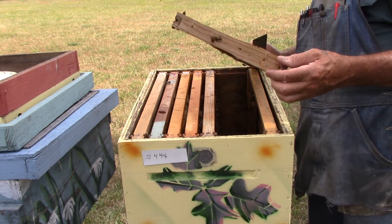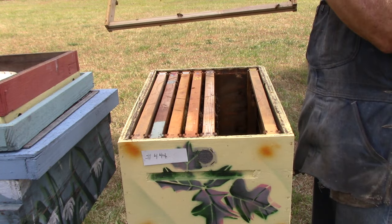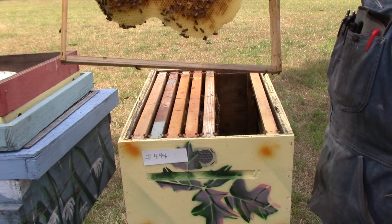This one here has some honey, a little honey, and some nectar. There's some nectar in here, just a little bit of honey, not much but a little bit.